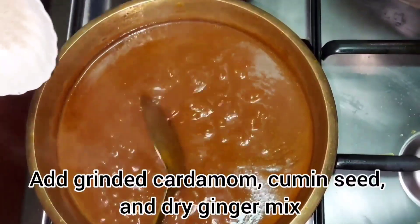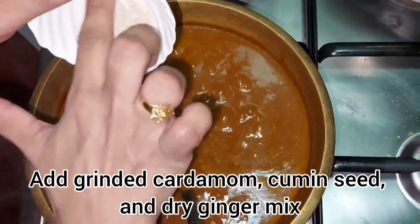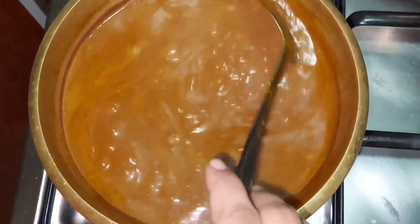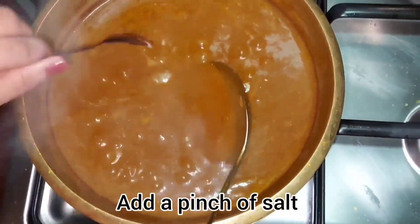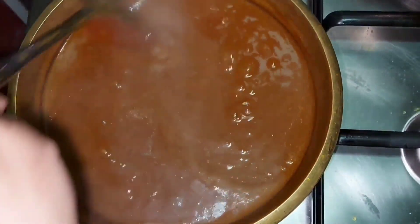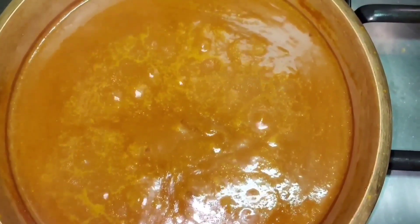I'm going to put a spoon in my hand. I'm going to put a pinch in my hand. I'm going to put a balance on my hand. We are going to mix it all together.